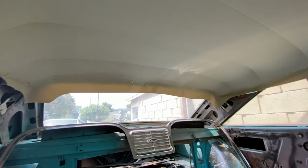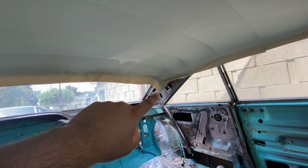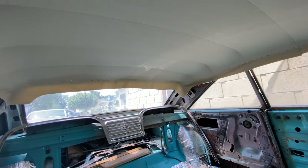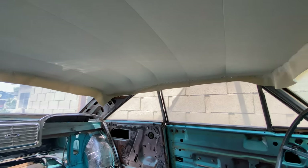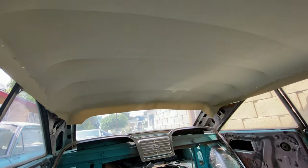I'm also going to do the rear sail panels. The headliner I bought came with material for them, and I'm going to cover them in the same material I used for the channel strips. Let me show you real quick how it's done.